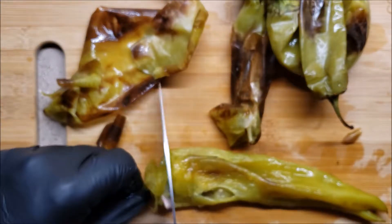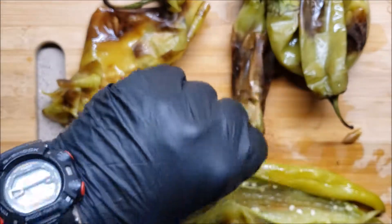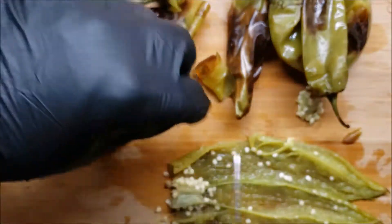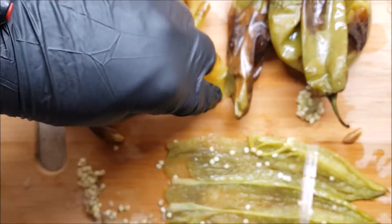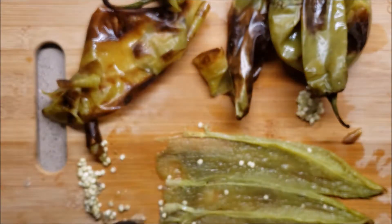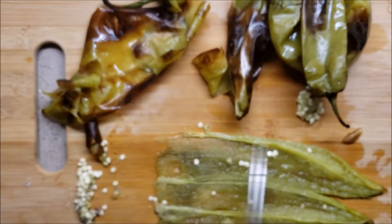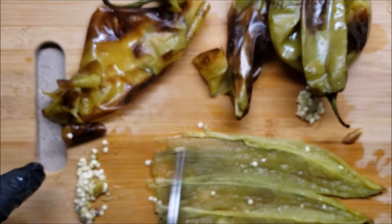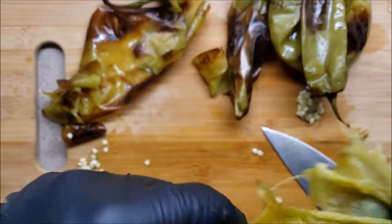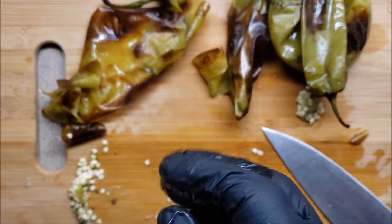We're going to cut the stem off. We want those seeds out unless you want all the heat, which we don't - we've got enough jalapeños. Just move them to one end like that. Now we're going to throw those into our food processor with the jalapeños.